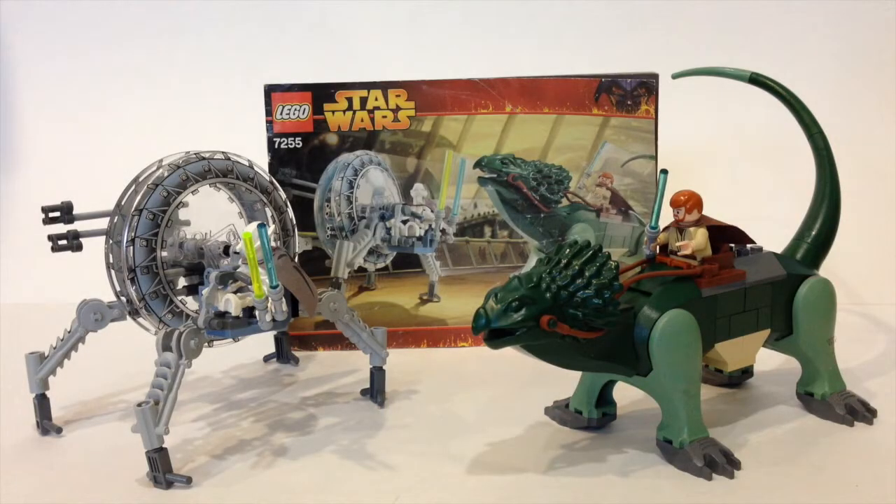Hey guys, BrokeWizard59 here, coming at you with another LEGO Star Wars set review. This is set number 7255, General Grievous' Escape.